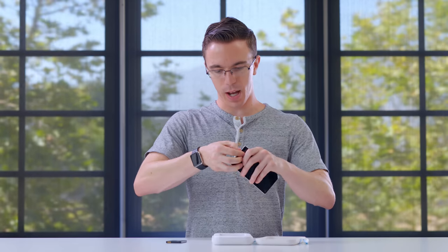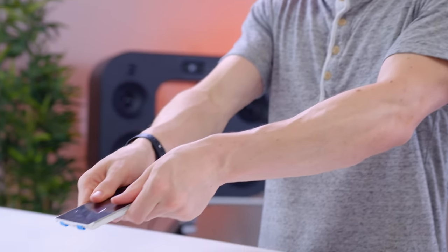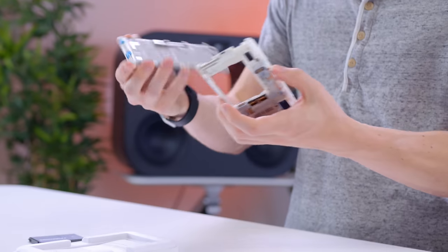If we flip these back, in theory — I've actually done this before — we can just pop the screen right off. Seriously, I just unboxed the phone and took the screen out in like eight seconds.